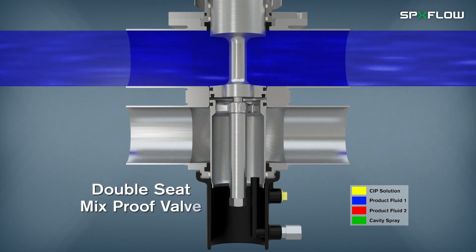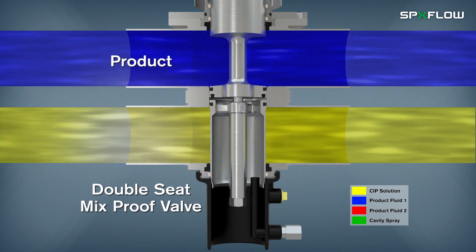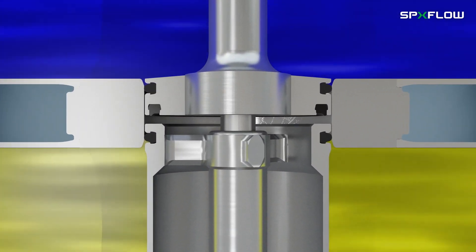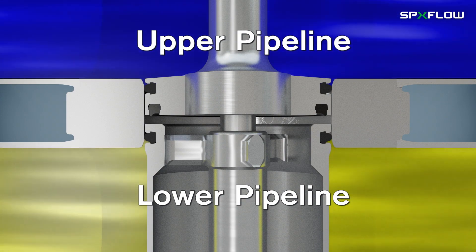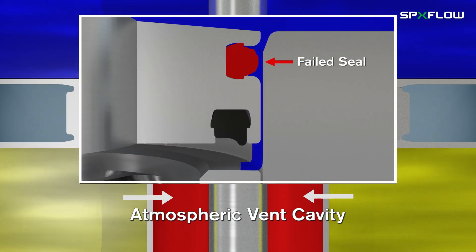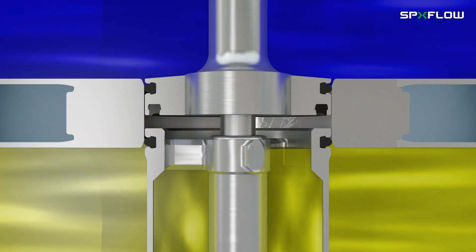Double-seat mixproof valves are used to reliably and efficiently process two different fluids, which typically consist of product and CIP solution through the valve simultaneously. The mixproof design has two seats, which isolate the upper and lower pipelines when the valve is in the closed position. The atmospheric vent cavity in between the seats creates a path for any leakage should the seals fail, as well as a drain for CIP solution during seat cleaning.